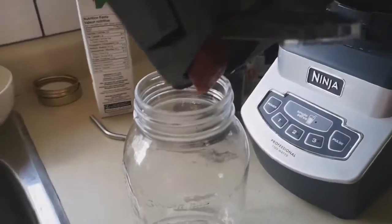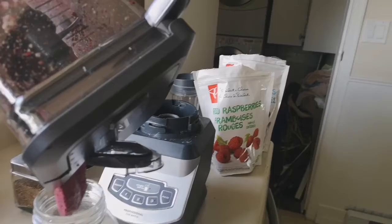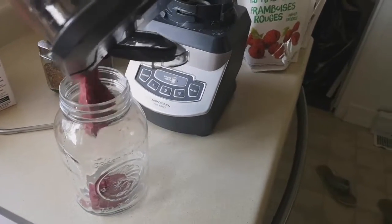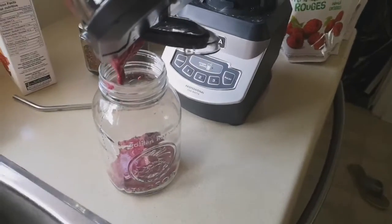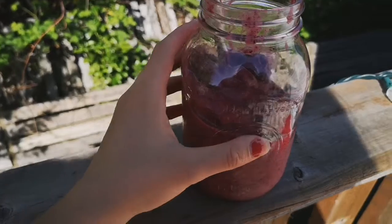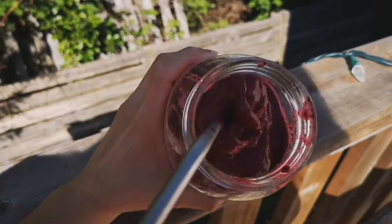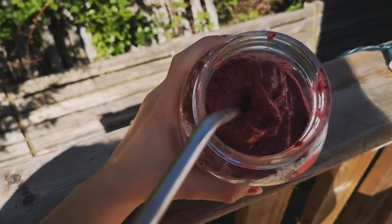Mine is a super thick consistency, as you can see — I find it so satisfying. I like my smoothie a very, very thick consistency; it's not watery at all. It's kind of a mix between an ice cream and a smoothie consistency.